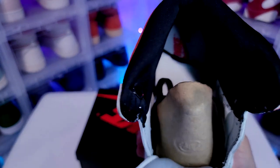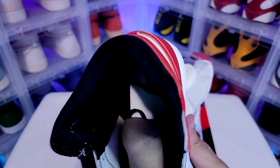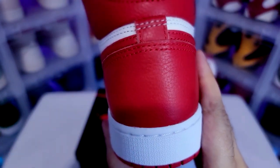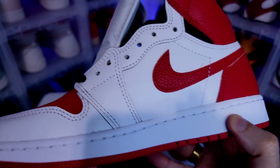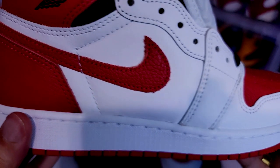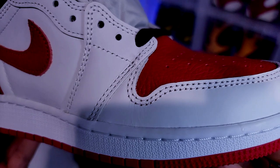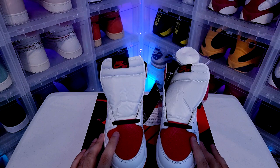Inside the shoe right now is white with Nike Air in red — super clean. There it is guys, the Air Jordan 1 OG Heritage.